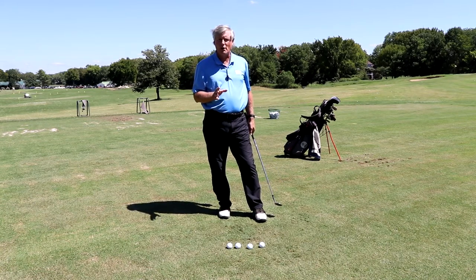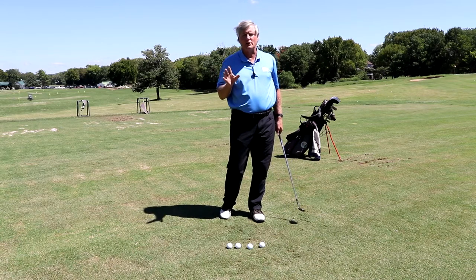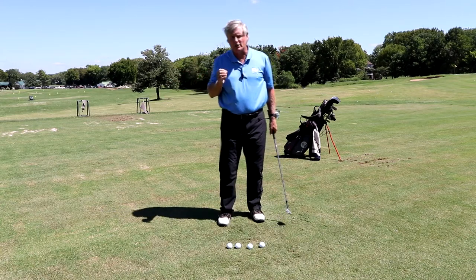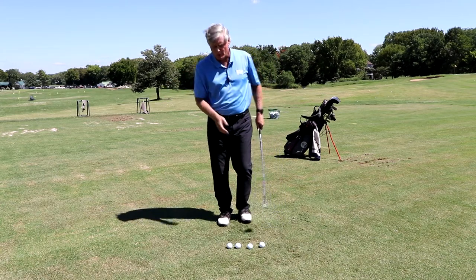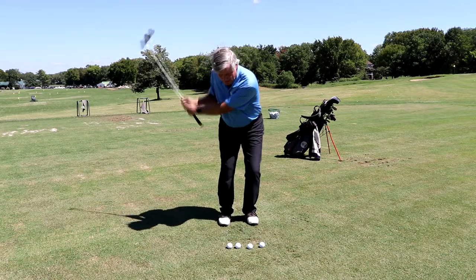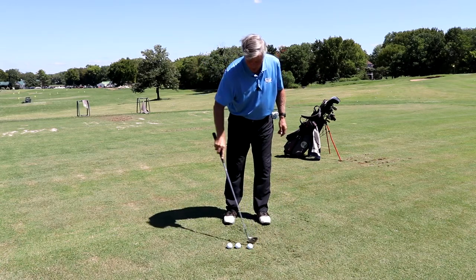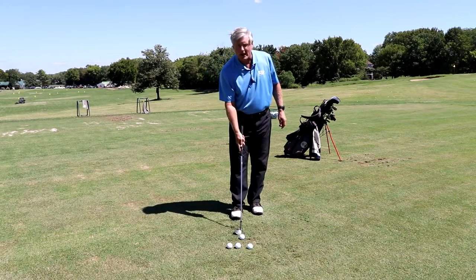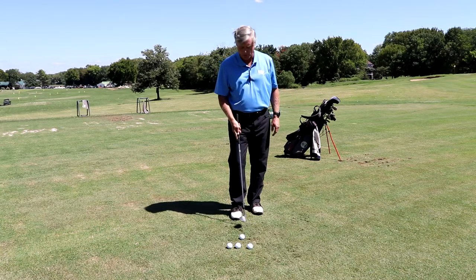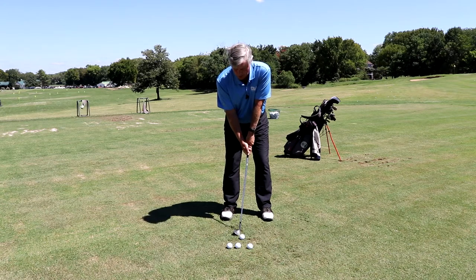Now if you want to hit a little farther, the basic image to remember is the face of the clock. The pros are going to teach this to anybody taking a lesson. It's very important for you because you don't have the feel yet. A good pro may do the clock drill but they still inherently know how far to swing back — you don't. So you have to be a bit more mechanical on this, and practice, practice to determine the length.